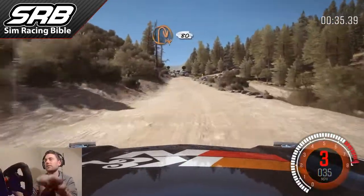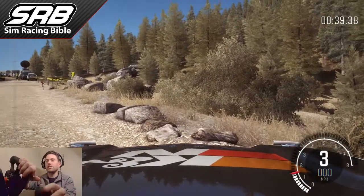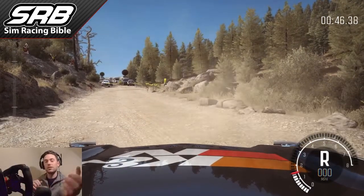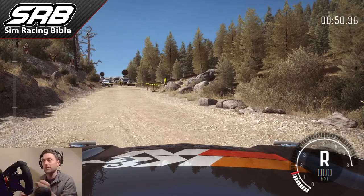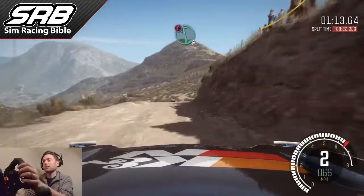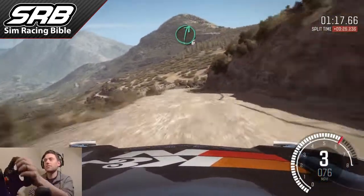Apply the handbrake and just leave it on. See how the car just wants to try and slide side to side — that's what happens with the handbrake on. If you repeat that exercise on a straight section, just put the handbrake on and feel how the car reacts. That will help you know when to release it. There's that weight transfer which you'll feel through the force feedback package, which will help you figure out where the handbrake needs to be applied.